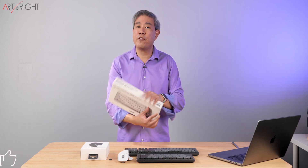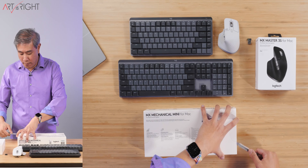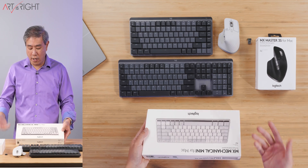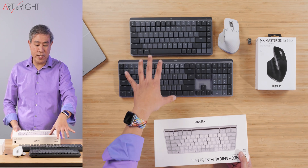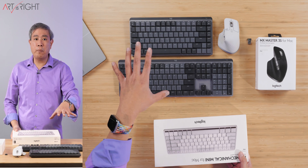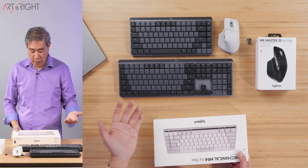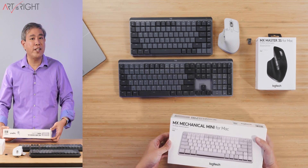So, MX Mechanical Mini for Mac — let's cut this open. This comes in two different colors. The one I have here is the Pale Gray version. There's also another version called Space Gray, which I think looks very similar to the gray version I received before. If you have the mechanical keyboard — both the full size and also the mini version for the hybrid platform — those come in only one color. So if you want something a little bit lighter in Pale Gray, you have to get the Mac version.